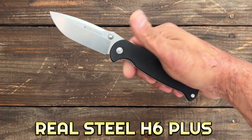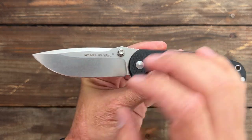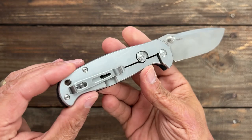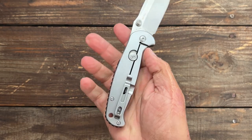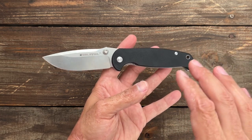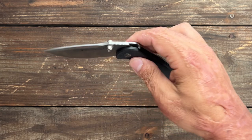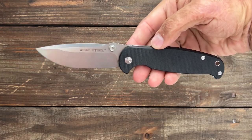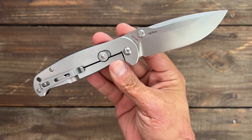This is the Real Steel H6 Plus. It has a 3.75-inch 14C28N blade — a nice big chunk of 14C with a beautiful stone wash finish. Comfortable in hand, peel ply G10 on the show side, a long geared backspacer, and a stainless steel stone wash frame lock with their beta plus lock that doesn't allow you to disengage the lock. Deep carry pocket clip — tip up right hand carry only. You can get these right now on Amazon for $30, which is unbelievable. Very smooth and snappy action riding on washers. An excellent work knife.